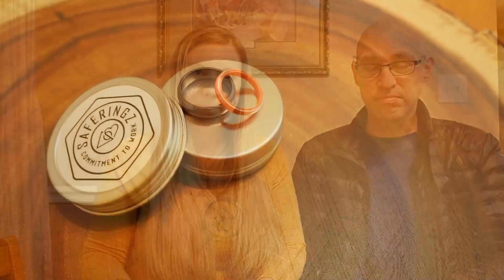You can also buy thinner or thicker ones, and they come in a three-bundle so you can wear more than one at a time in different colors. I'll definitely be ordering more — they have white, purple, black, green, and all kinds of colors. I ordered this just a few days ago and they arrived really quickly. Check the company out — it's Safe Ringz, saferings.com. So far I'm pretty happy with it!